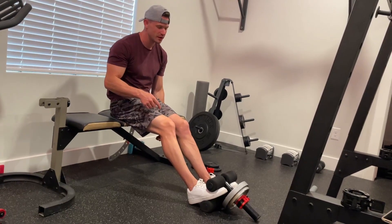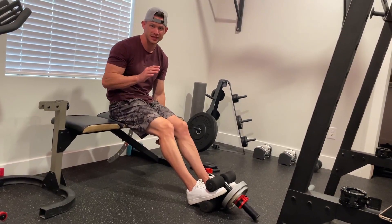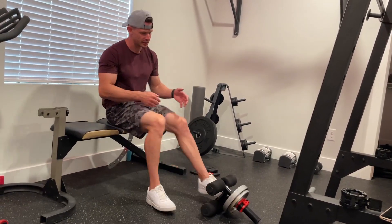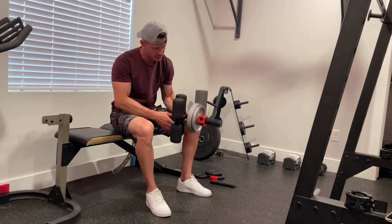We got this tibialis bar. This is probably one of the most slept on muscles that are worked out a lot of the times now. This attachment right here is so simple — it can be picked up and transported anywhere you want.